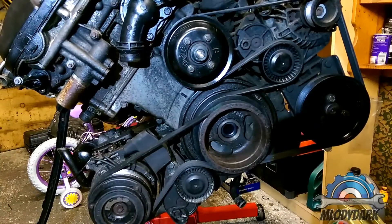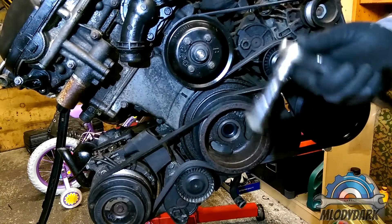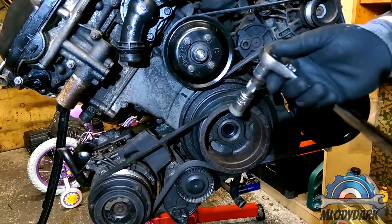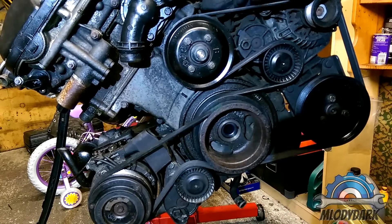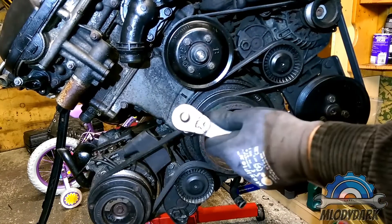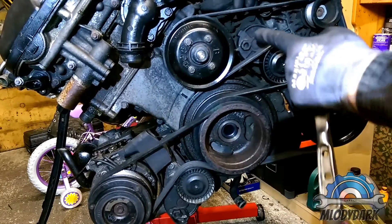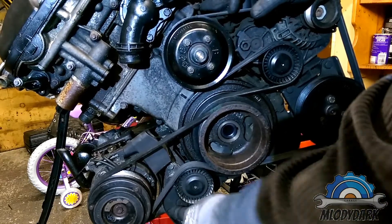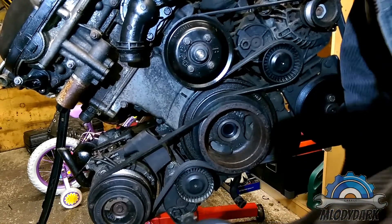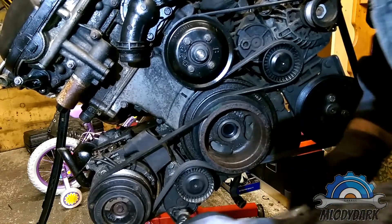Welcome. This video is about how to remove or replace a drive belt or serpentine belt on your engine. The most common is the main belt; the secondary one is for your air conditioning only. To remove the main belt first, you need to remove the small AC belt. You'll need a 16 millimeter socket.